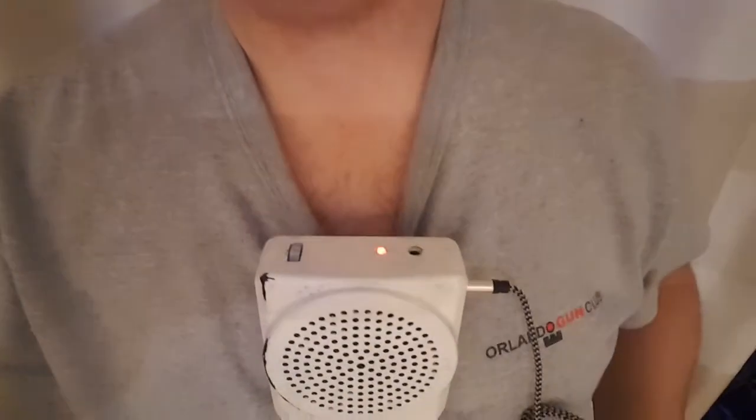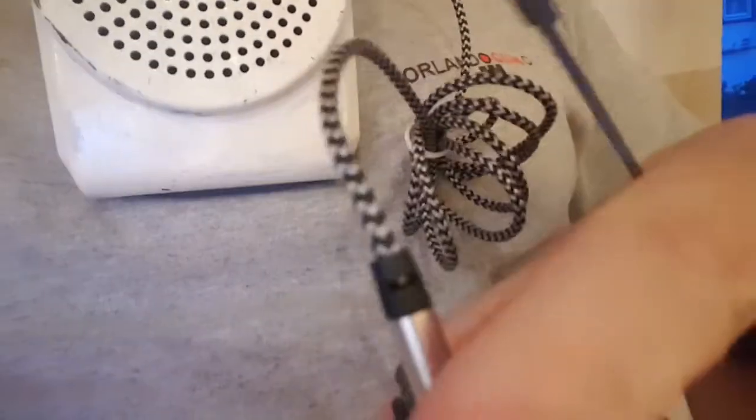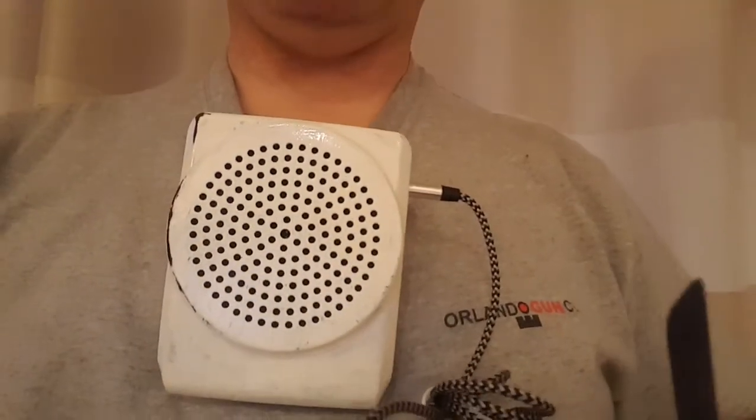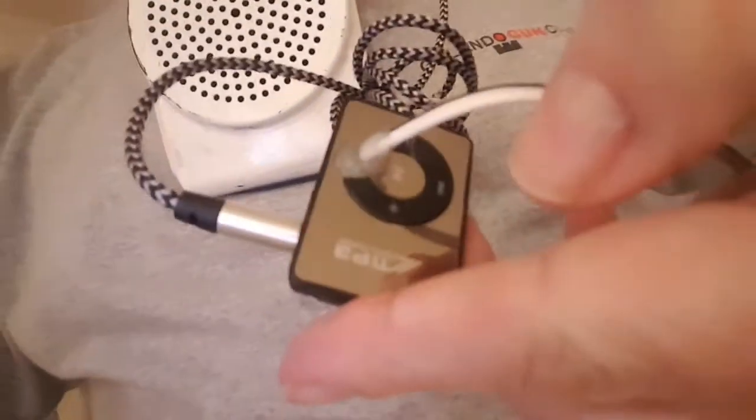To get it working, I've already got the ACA switched on. As you can see on the MP3 player at the top there, there's a little switch — you need to give that a nice firm push across towards the audio jack, which I'm going to do now. And then you get a fairly quiet confirmation that it's up and running.